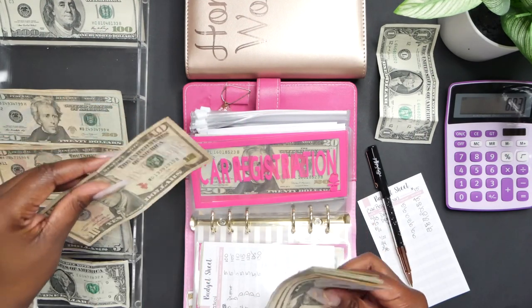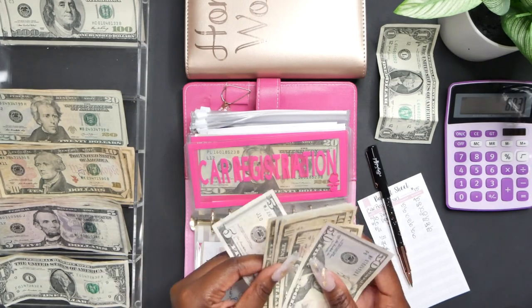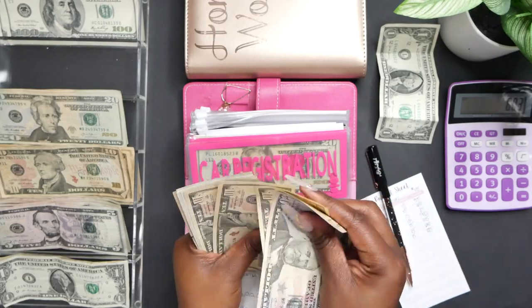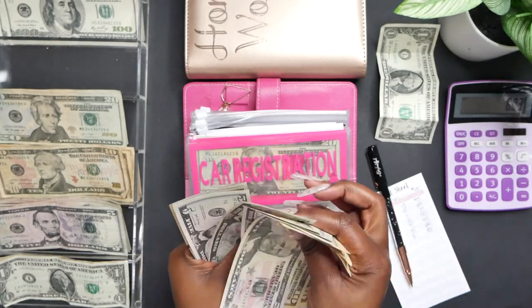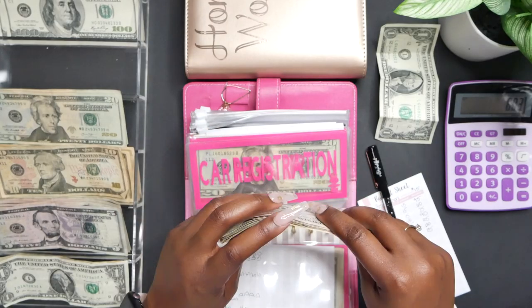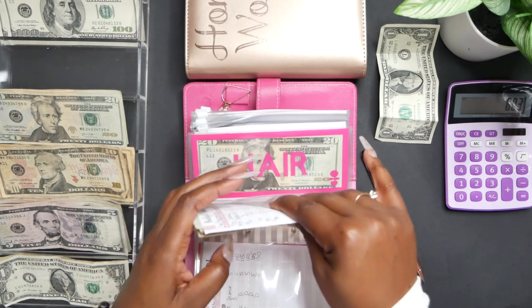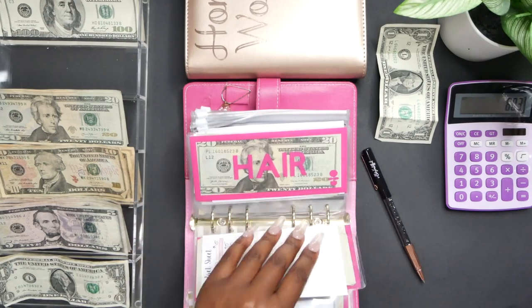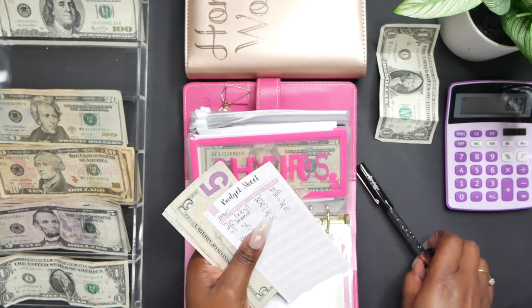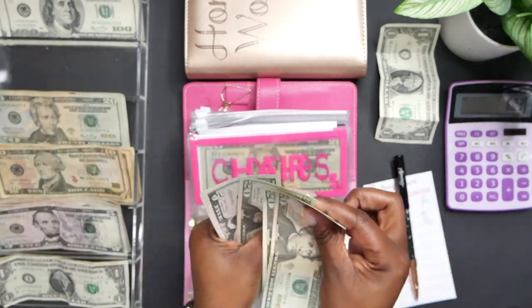Next is car registration — that's going to get $15, a $10 and a $5. I am saving up for my super expensive car registration, which is about $300 a year, and it seems like it's not going down. Here in California our registration is way too high — I've heard some people have car registration not every year but every other year, and it's like $20. I am jelly! Hair is going to get $20.